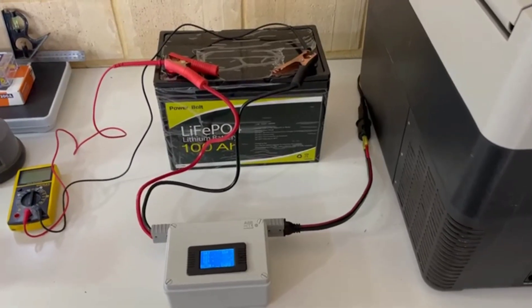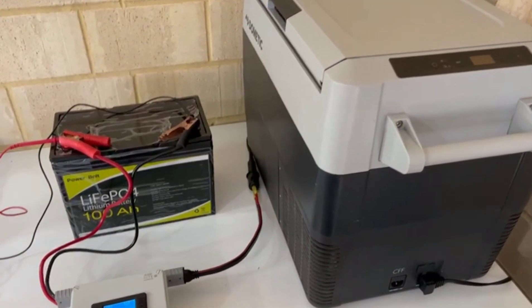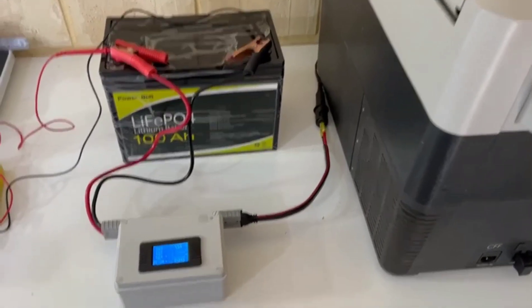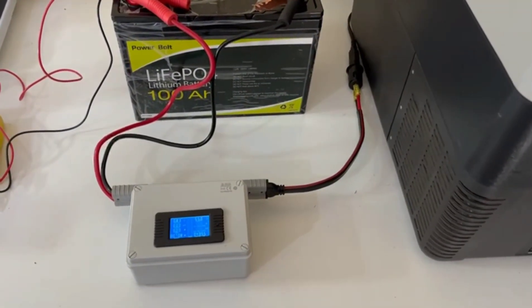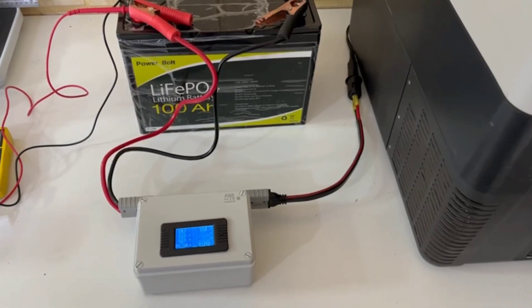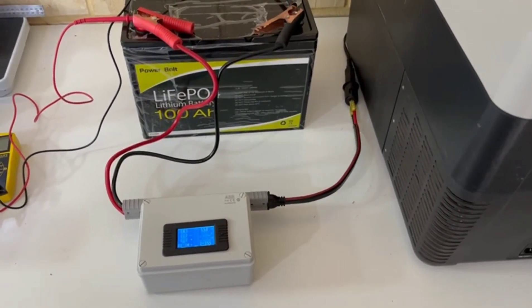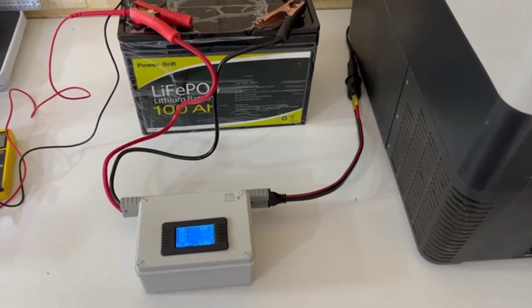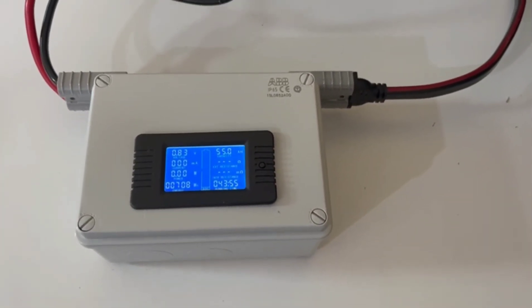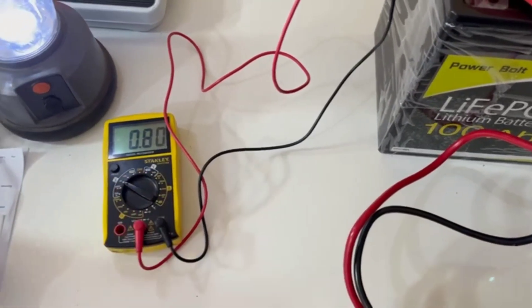If you haven't checked out my other videos, we've done another two different lithium batteries. One was a Giant Power 100 amp hour — double the price of this one at around $690 delivered — and that actually ran the same test for over 60 hours. We also did the same test on a DCS, which is over east in Australia, at 110 amp hour for $1,450, and that ran for exactly 60 hours. The Giant Power has done really well. This one was $322 — cheap as chips — but at the moment it's proving to be only about half the advertised capacity.